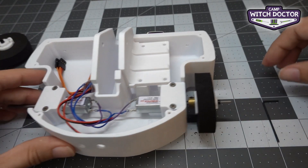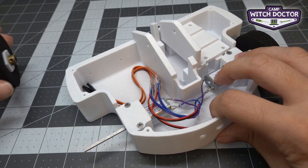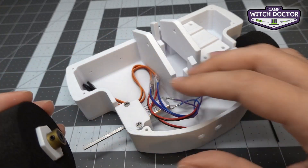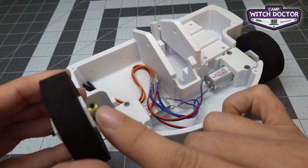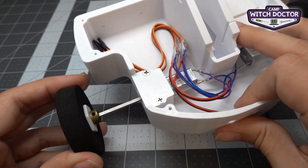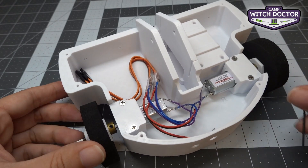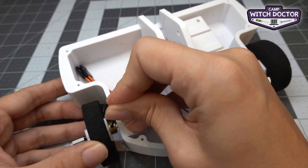Let's do the same thing on the other side. I'm going to turn the shaft so that the flat is facing up, turn my hub so that the set screw is facing up, slide it on making sure it's not too close to the frame, and then tighten the set screw.